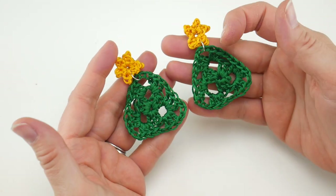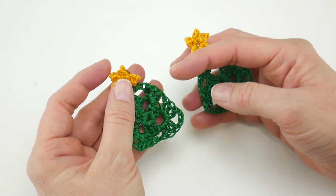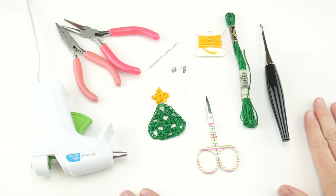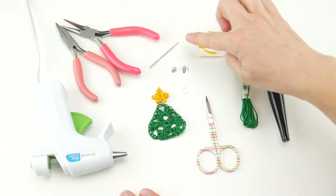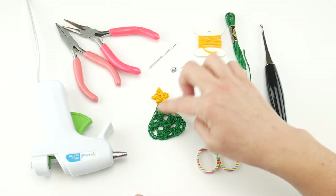The total height of these earrings from the top of the star to the bottom is about two and a half inches. The tree itself is about an inch and a half tall and an inch and a half wide. For this project you'll need a pair of scissors, a smaller tapestry needle because we're going to be using a smaller hook, and embroidery floss.